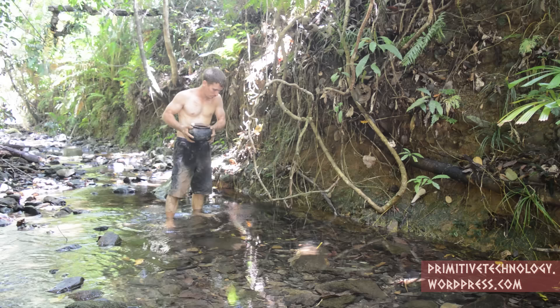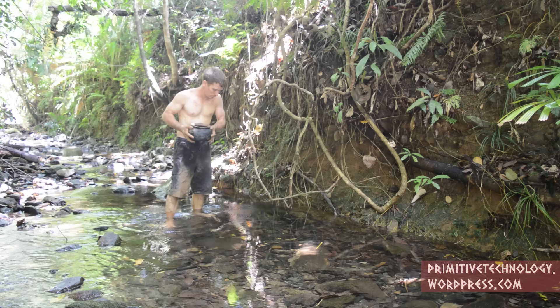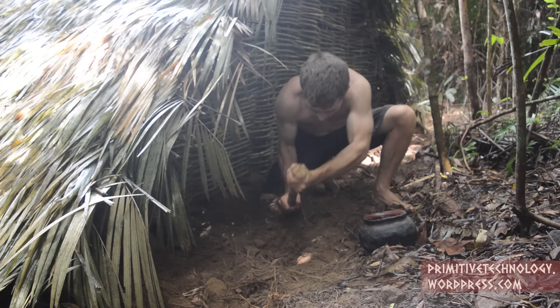된장찌개 cottage cheese, vegetable oil, add fresh cheese.